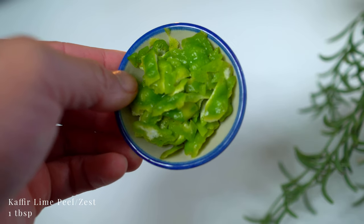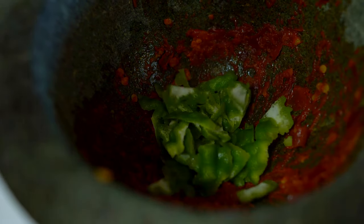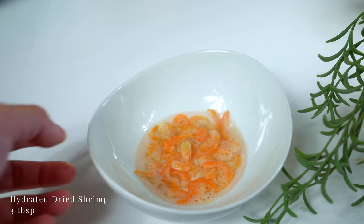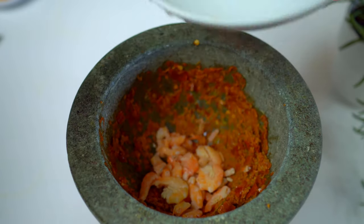Kaffir lime peel — you can watch me harvest them in my last video. Then dry shrimp, rehydrated the same way as the chilies. Drain and pound them up.